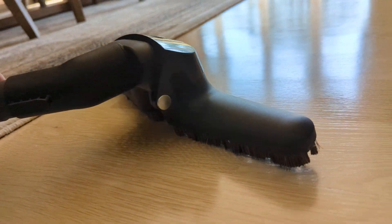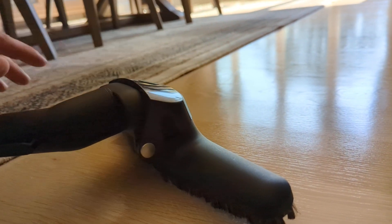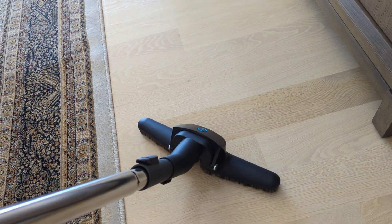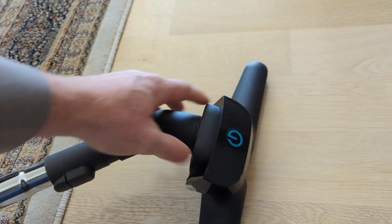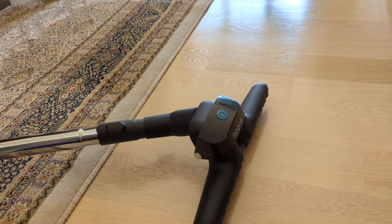It does have a rather tall profile — probably four inches off the ground on account of the swivel mechanisms inside; they had to have room for those. But crazy design, never saw anything like it. Kind of neat. Hope you enjoyed me sharing that with you. Happy Friday. Happy vacuuming.